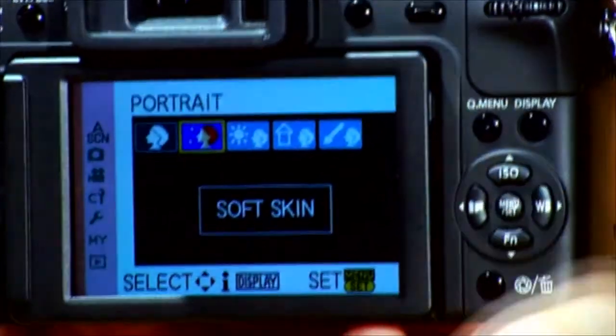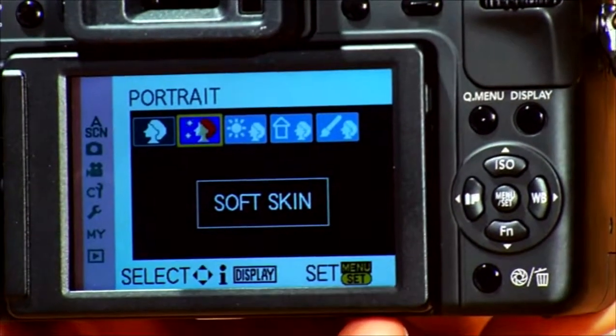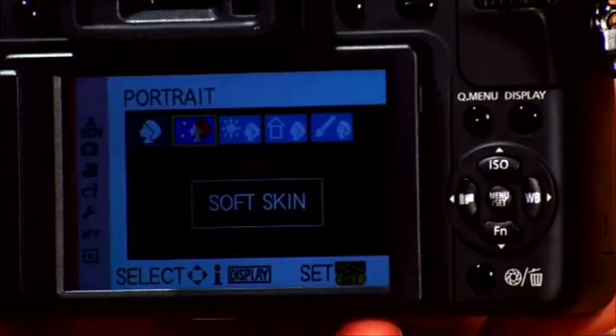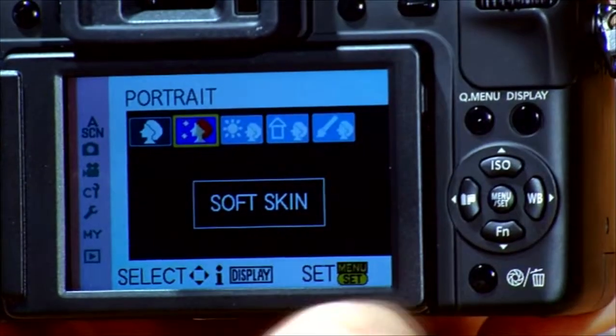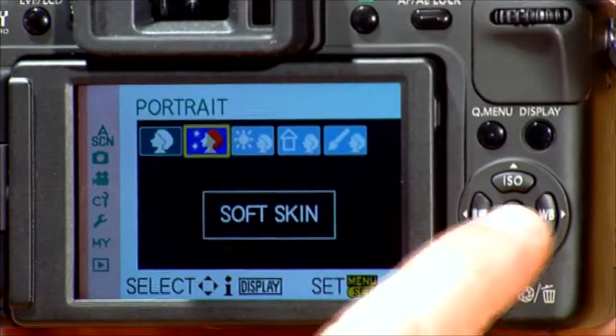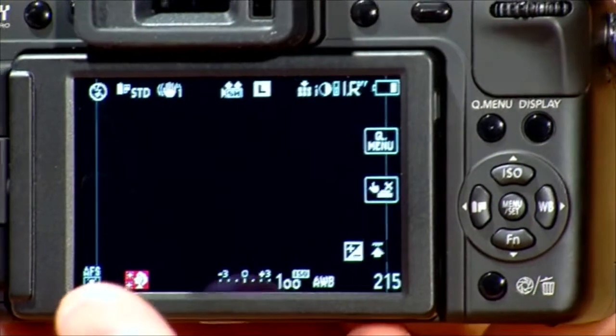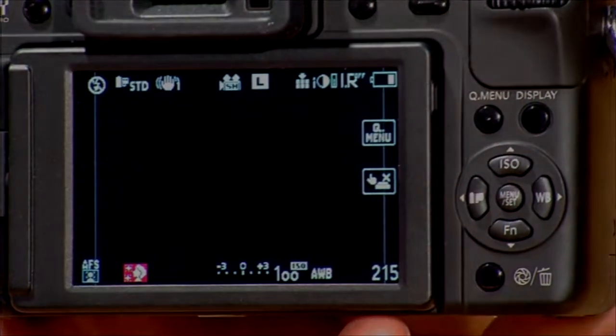If you're shooting and you want soft skin — which would be more fashion-orientated, or if you're shooting children and you want it to be slightly softer on the skin — you just press the menu button, move the dial across and hit select again. You can't change anything on this; it's a preset on the camera that will just slightly soften the skin area.